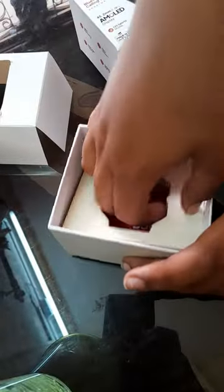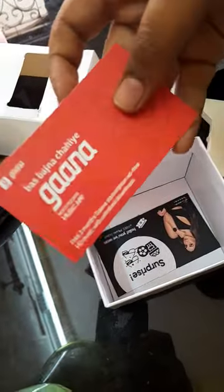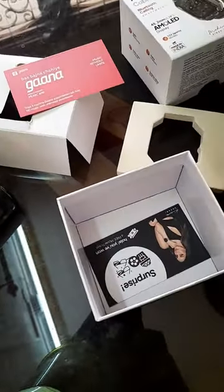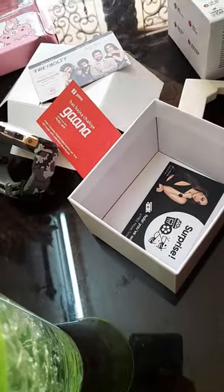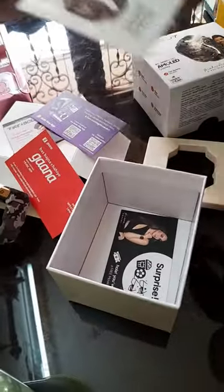We also have a Gaana membership card, a Firebolt congratulations card, and an app link. There's a user manual for the Firebolt, and we got a surprise movie ticket!